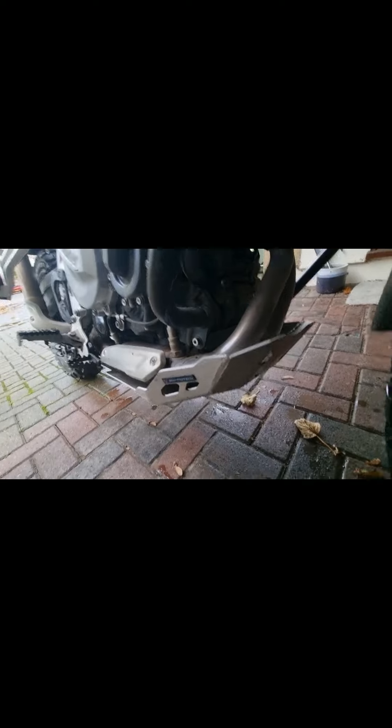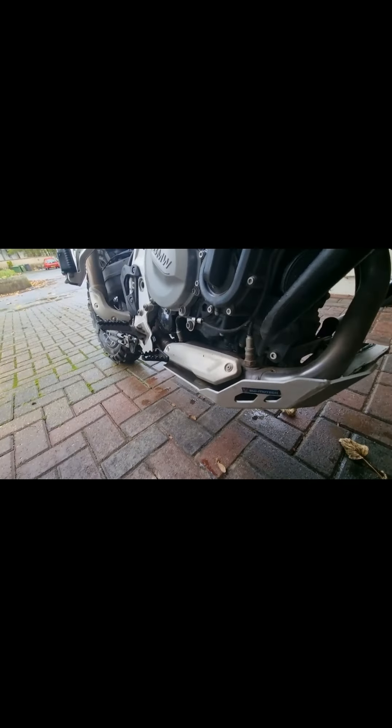I've got the SWOTech bash plate as well. That came in handy this morning. Going off-road this morning, had a few stones thrown up, even pinging off the bottom. That's not bad because it goes all the way.